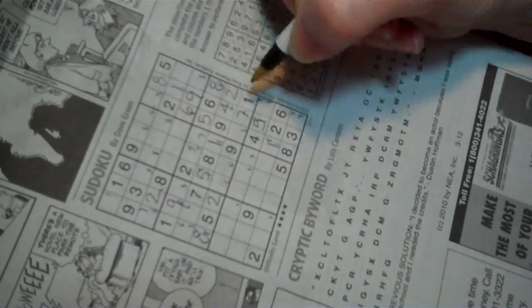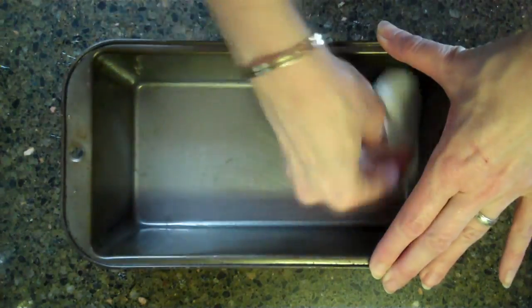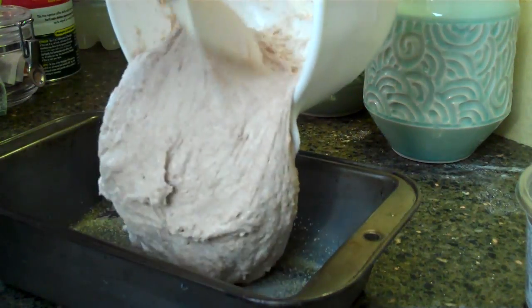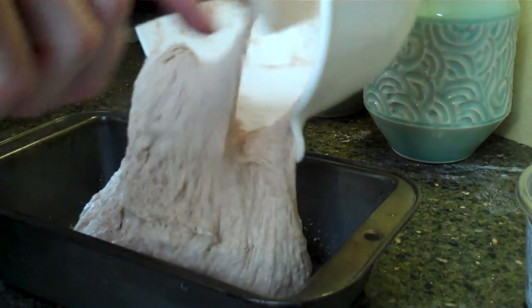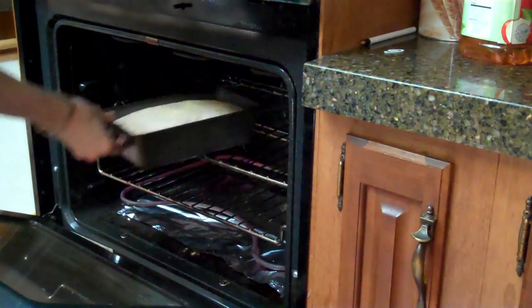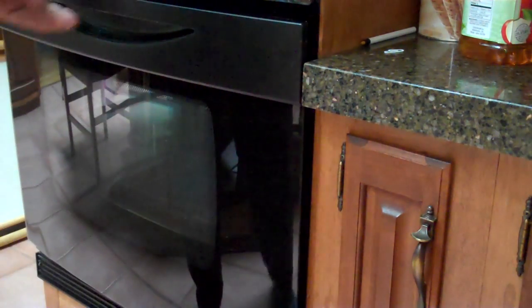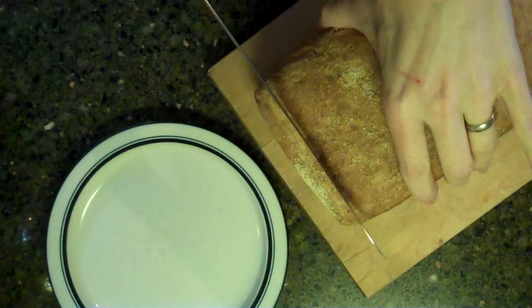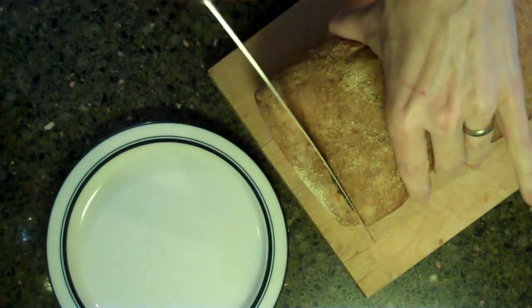Now I'll show you two different ways to bake it. First, in a regular loaf pan. Sprinkle in some cornmeal and spoon in the dough. Cover again for 20 minutes and preheat your oven to 450. When the oven is hot, bake the bread for 30 minutes. Voila! Perfect for sandwiches.